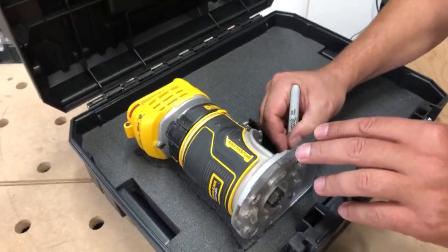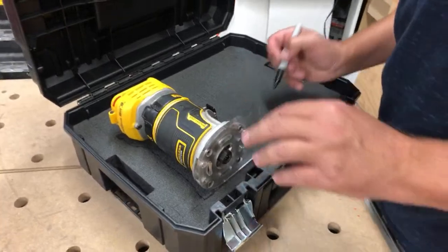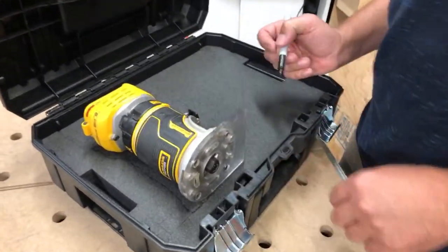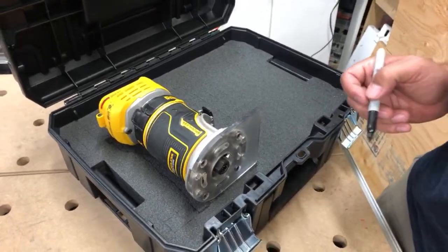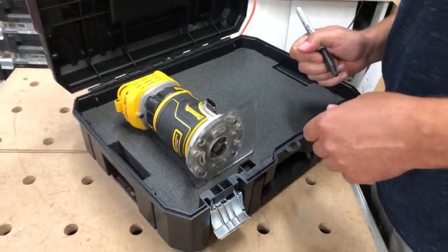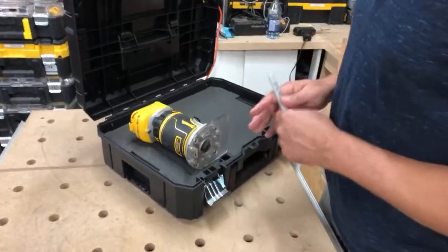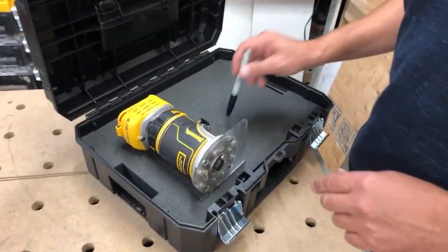Seven people tuning in — cool, right on! Thanks for tuning in guys, this is our first live. We're pretty stoked — we just hit 3,000 subs. We're just doing a T-stack how-to, cutting some foam out for the router.